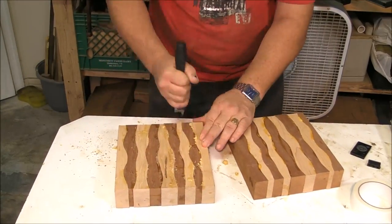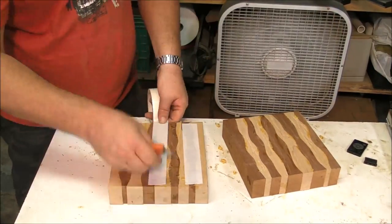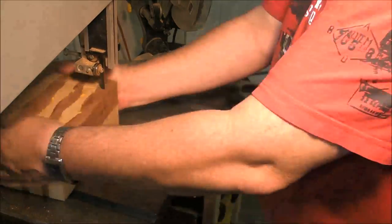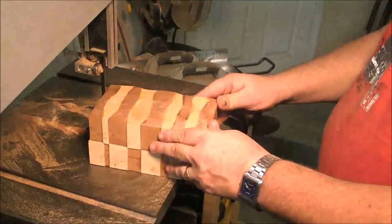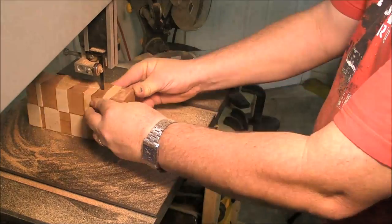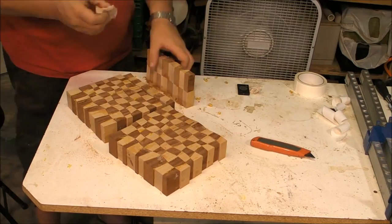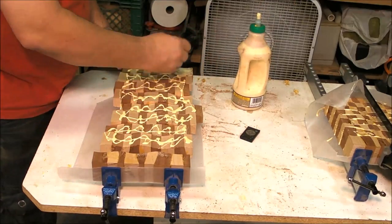We are going to scrape the excess glue. At this point you can run it through the thickness planer to clean it up — and actually a thickness planer will leave a better surface and make a cleaner job. Then we repeat the process in the other direction, so we are going to get the checkers. As you can see, we will achieve the checkers wobbling — crazy checkers, drunken checkers, or whatever you want to call it — and repeat the glue-up process exactly the same, with plenty of glue.